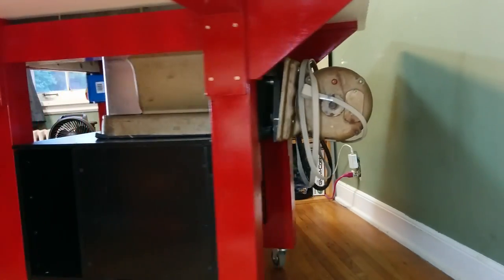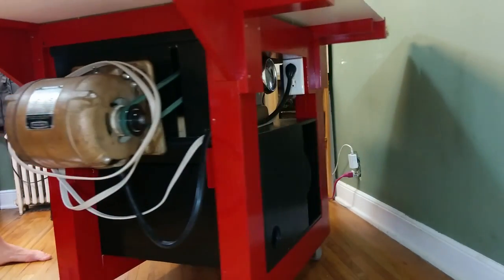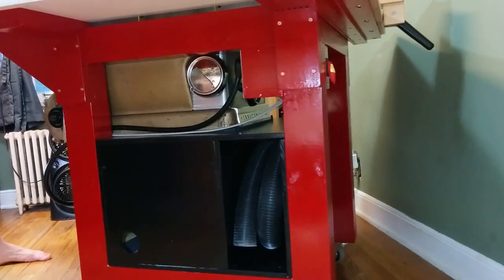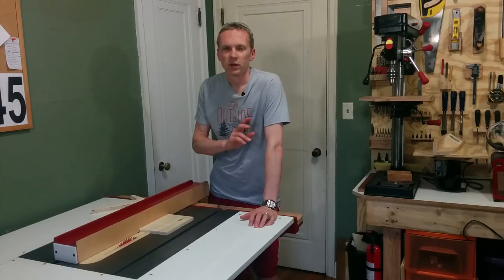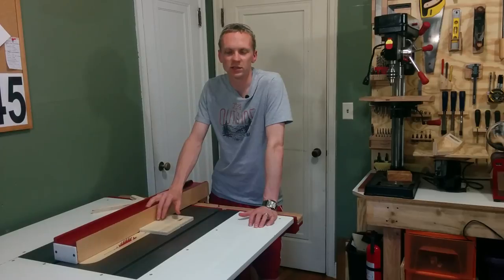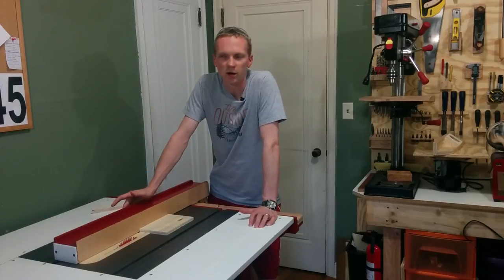I can't get back far enough to show you a good shot of the whole thing in this room, so instead you'll just have to live with me spinning it around. This is definitely the biggest project I've ever done, but really it's just the beginning because the things I can make with this are endless.